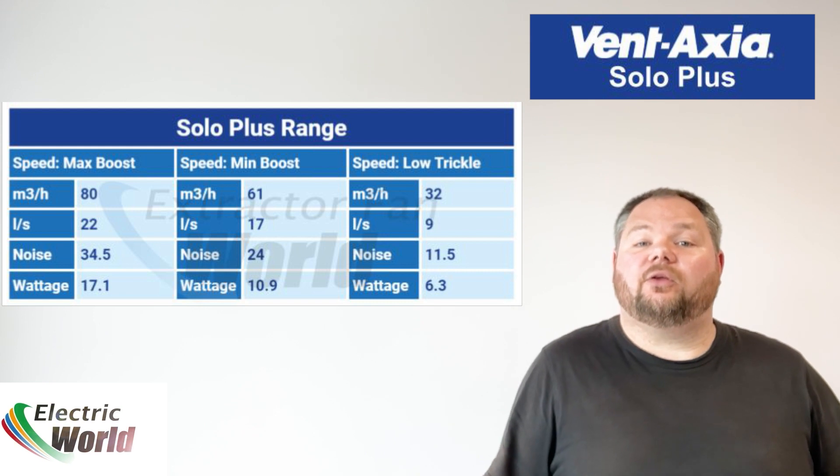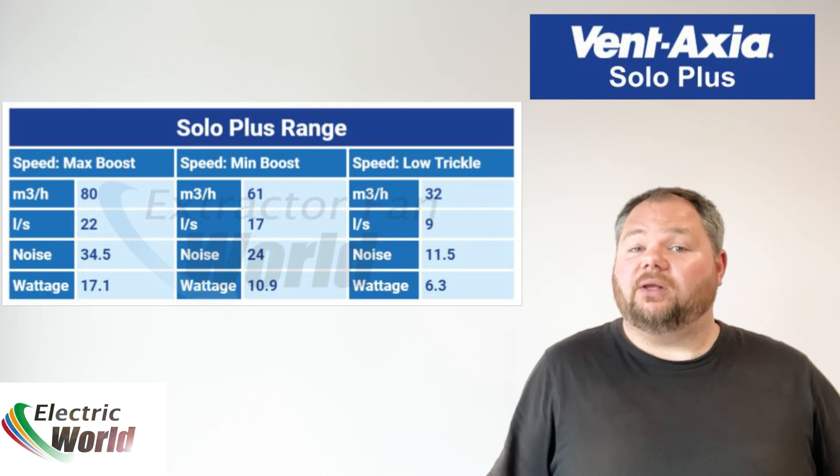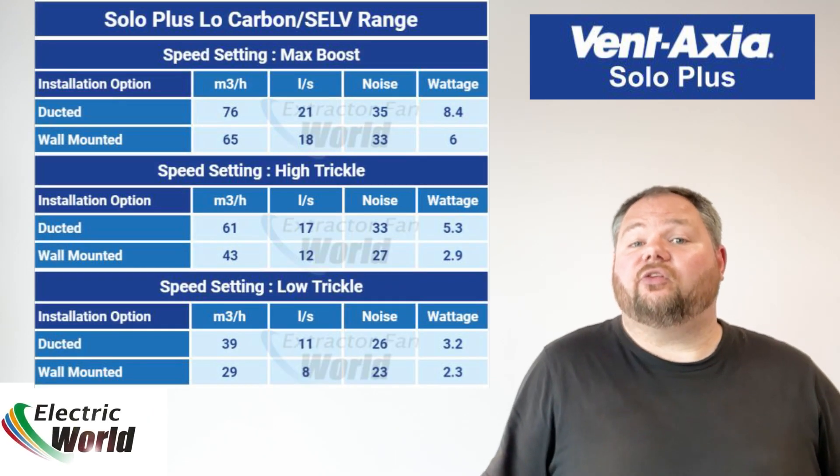Depending on the model, the fan will switch from the trickle speed, if selected, to the selected boost speed via the pull cords, light switch, humidity sensor or PIR sensor.